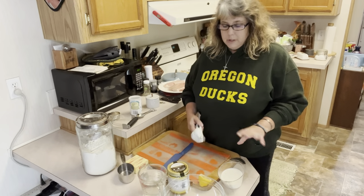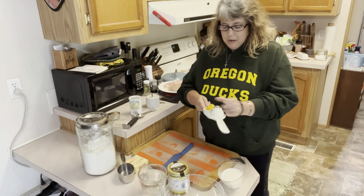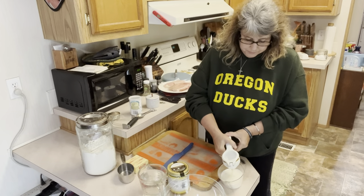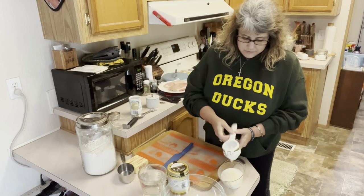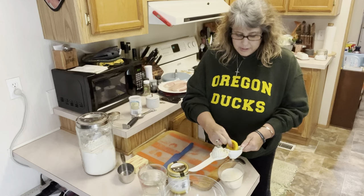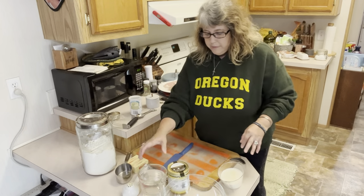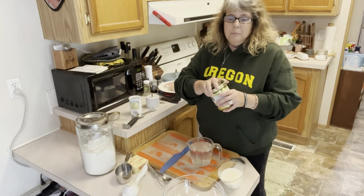If you ever run into this situation where you don't have buttermilk, all you need is milk and some lemon juice and you can make your own buttermilk at home. We're going to put a little bit of lemon juice in this milk and let it sit for just a few minutes so that it has a chance to start to curdle and we will have fresh buttermilk. While we're waiting for that, we're going to get our broth started for our pot pie.